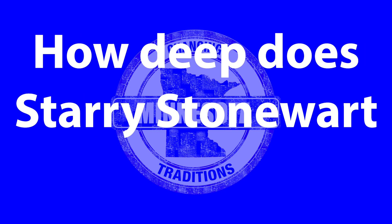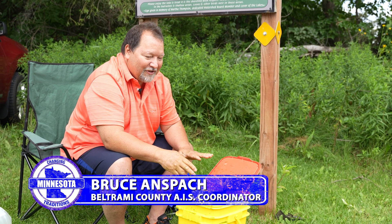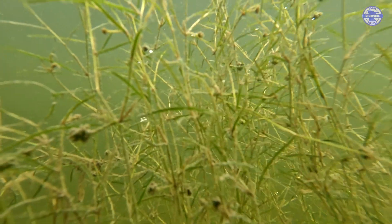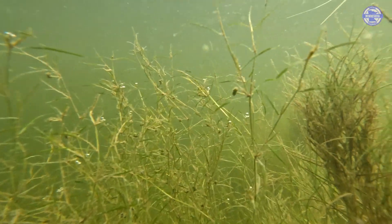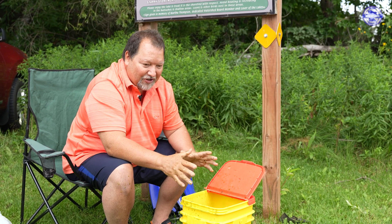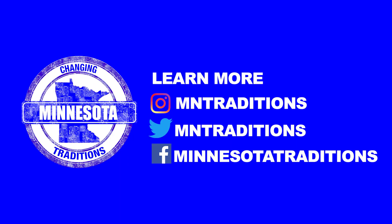Over in Moose Lake, when we were doing the survey, we saw Starry Stonewort like six inches from the surface and we were getting bogged down because our motor's prop was getting tangled up. I stuck a pole down through it and it was over 10 feet deep, but the Starry Stonewort was only six inches from the surface — so it grows really deep. In literature it has been documented to be 23 feet deep in Europe, though I don't think it's been that deep in the United States that we know of.